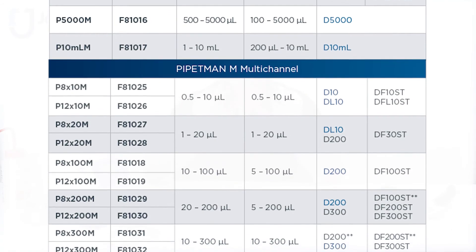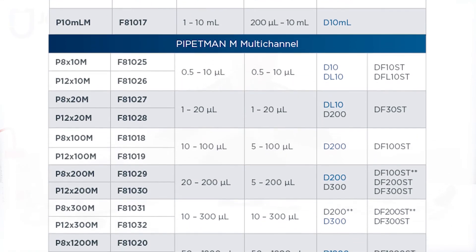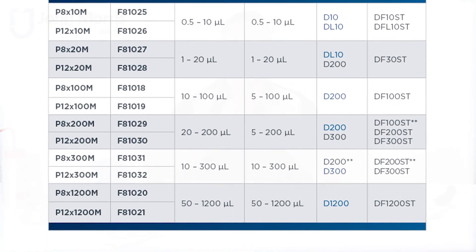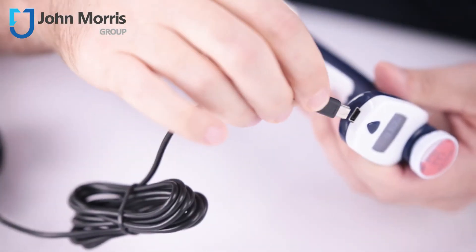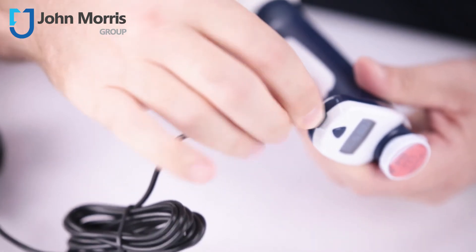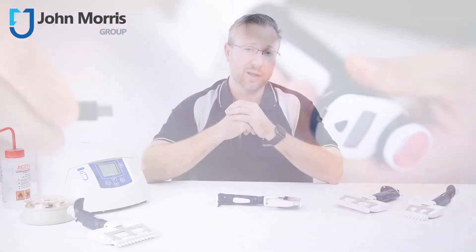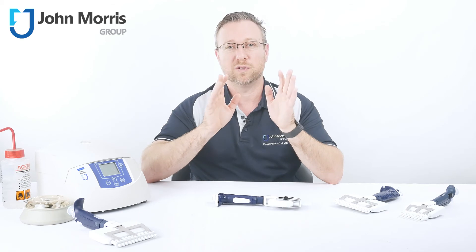There are 12 multi-channel models to pick from, ranging from half a microlitre right through to 1.2 mils, in both 8 and 12 channel varieties. Range anxiety is not an issue because you can use these pipettes whilst they are charging, and if you start with a full charge in the morning and a quick top-up during your lunch break, you can expect a full day's use without any issues whatsoever.